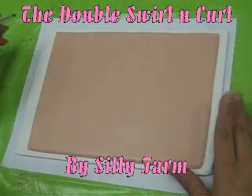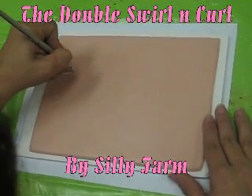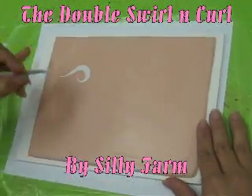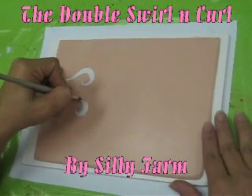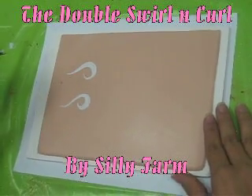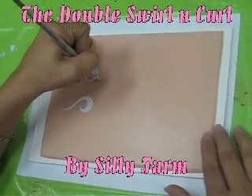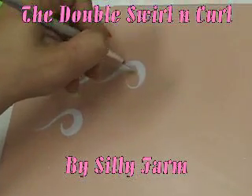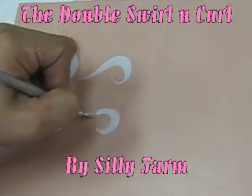There are two ways to make the swirl. You can either start by holding your brush very straight, pulling, laying down flat, and bringing it around. Or you can start at the opposite end — starting at the point, lay down, and pull backwards. You can start with your brush very straight, pull, lay down flat and curve, or start at the curve, lay down flat and pull.